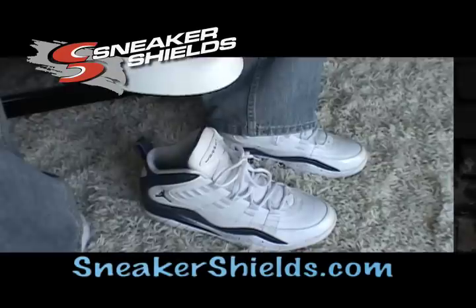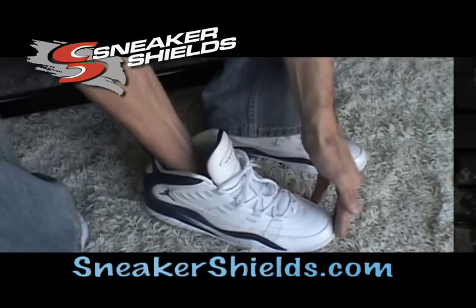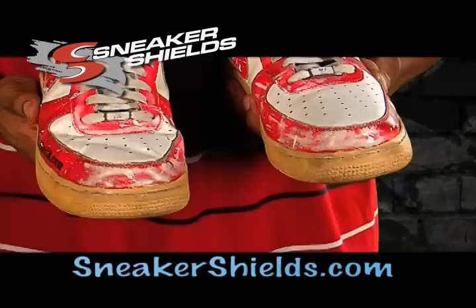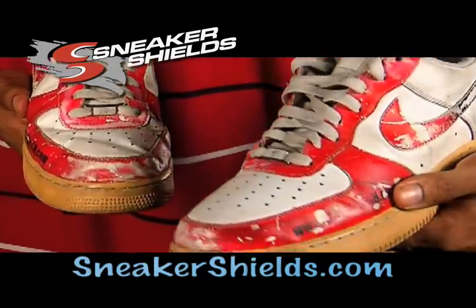Keep your sneakers looking brand new with Sneaker Shields. Just slip them in and leave them in to keep your sneakers crease-free, or to spark life in an old pair. Just look at the side-by-side comparison after one full year — and they're completely wearable.